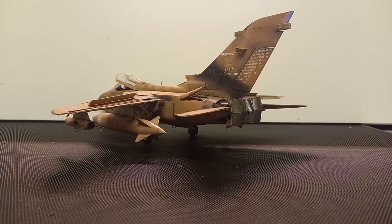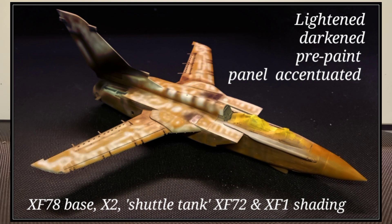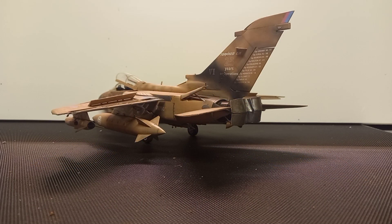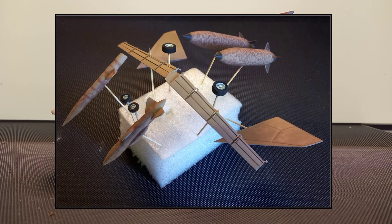Did the bird again exactly the same - base color XF-78, shown from a different angle. Various parts at various paint stages: some just bare base XF-78, and then a few parts that are based and then mottled XF-66.